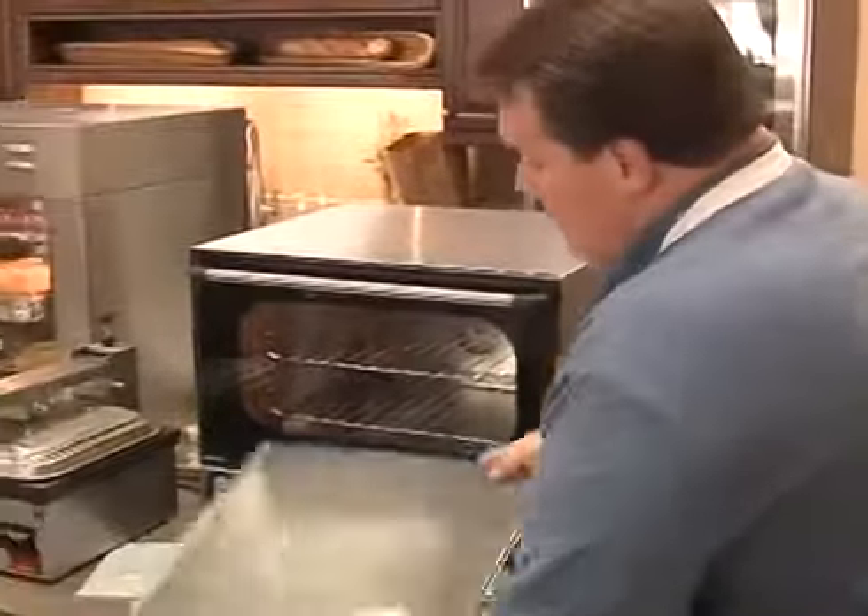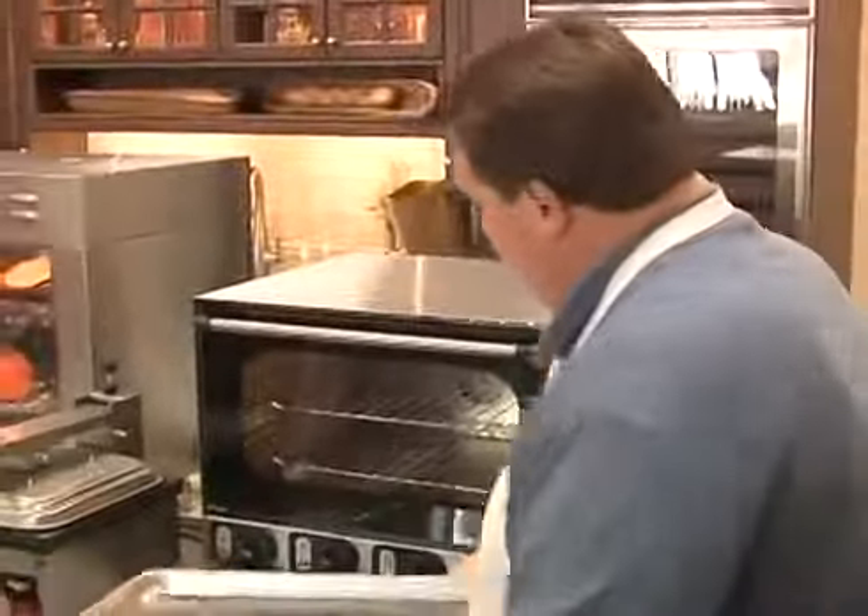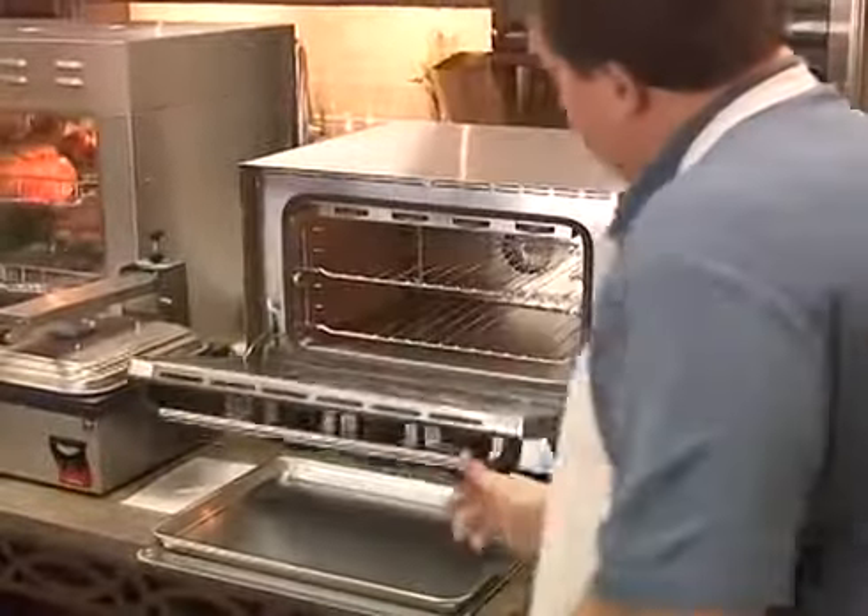It's a half-size oven, so it handles our half-size sheet pans and also handles our cookie sheets. It comes standard with three racks.